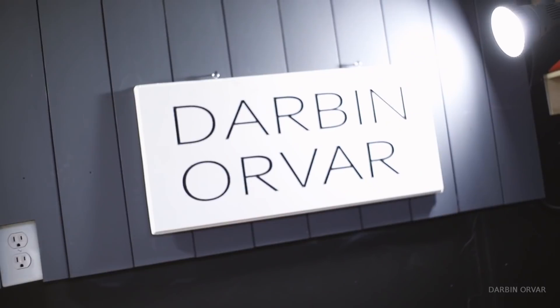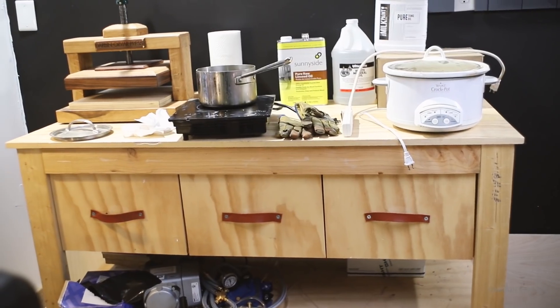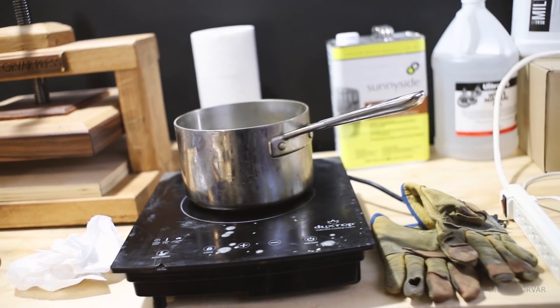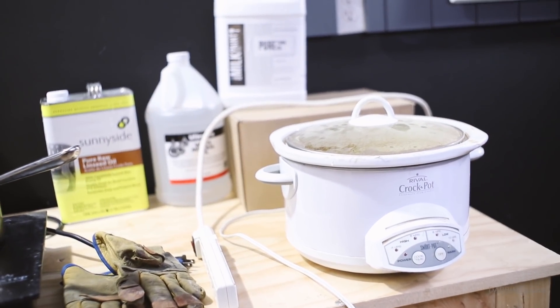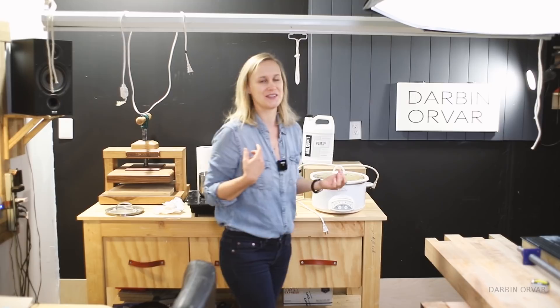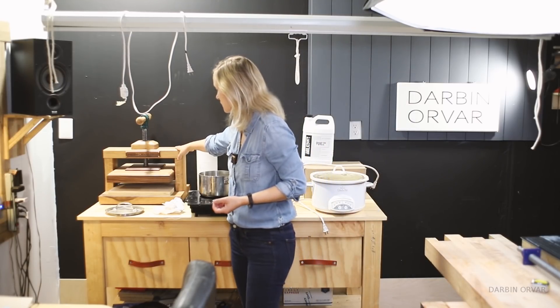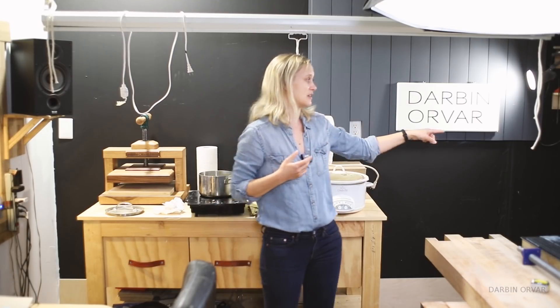Here I have a sign cut on the CNC — I'm going to make a video about that. Here I have my equipment for making my wax polish: the crock pot, the induction cooktop, and the pot. This is the same equipment I've used for years and it's been working great. Here is the book press, which was also a project. I'm still doing the bookbinding stuff, and I have a vise over there as well. There are so many things going on and certain things just get pushed aside and then brought back in.